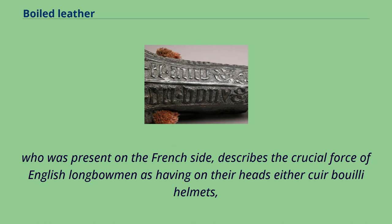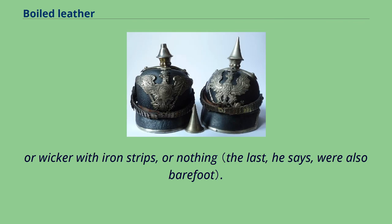The account of the Battle of Agincourt in 1415 by Jean de Wavrin, who was present on the French side, describes the crucial force of English longbowmen as having on their heads either cuir bouilli helmets, or wicker with iron strips, or nothing.